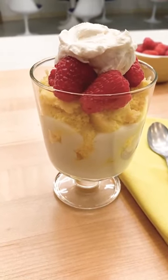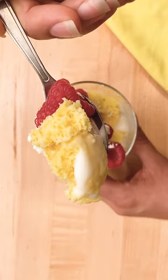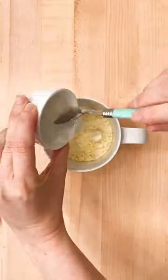This five ingredient raspberry lemon trifle for one is the best way to get a dessert fix with no leftovers. This is yellow cake mix, vanilla yogurt, and some egg whites.